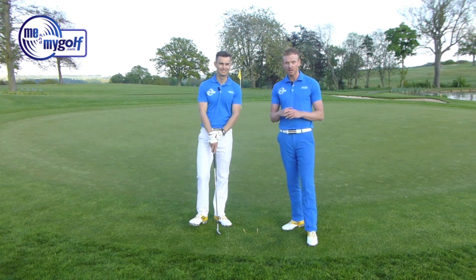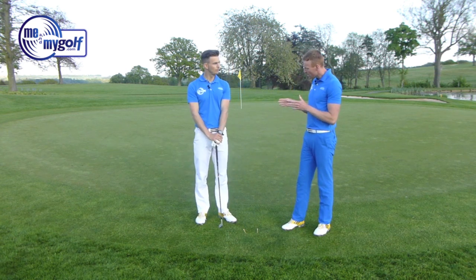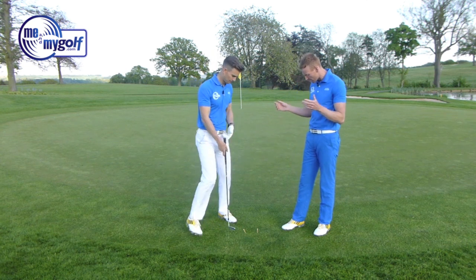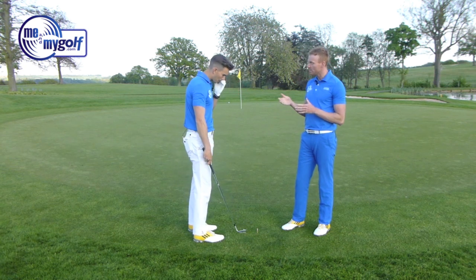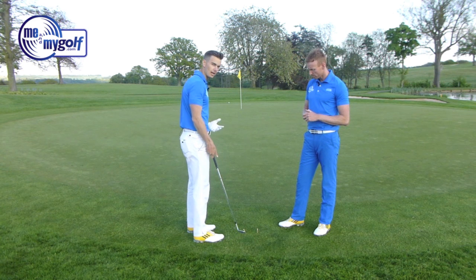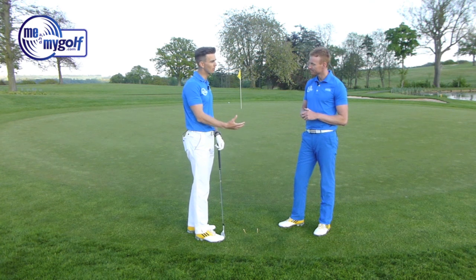That's very simple — it takes a bit of practice, but this feedback is going to help you. Moving on to John's setup, he mentioned about having an open stance. Andy, if you can just take your setup again — what can some of the problems be by having a stance which is too open? With chipping, a lot of people say you need to open your stance, get the ball back, hands forward. There are a lot of common things we see here.